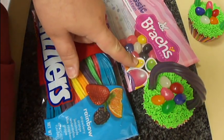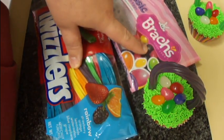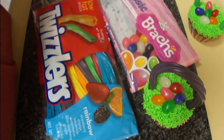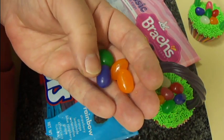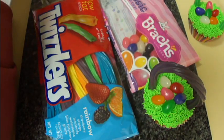You're also going to need some of these Jelly Bird Eggs. These just happen to be made by Brach's — you can use whatever brand you would like. They are just little egg-shaped jelly beans, if you will, but they're quite a bit bigger than regular jelly beans, although you could use regular jelly beans if you so wish.